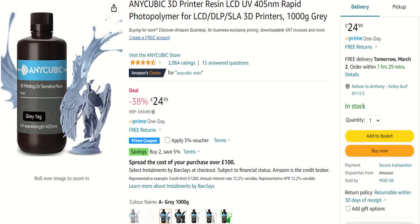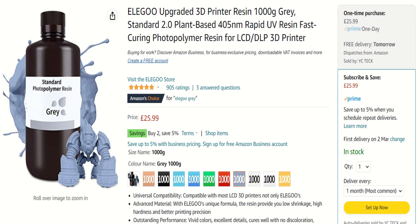Hi Greedy 3D-ers! I'm up for a bargain like the rest of you, and the other day I came across this Sunlu resin on Amazon for £33.17 for two kilograms — that's like £16 something per kilogram. That's an amazing price. Normally I spend £25 or £26 per kilogram for Anycubic basic, and about the same if not a bit more for the Elegoo. So I thought I'd try it.